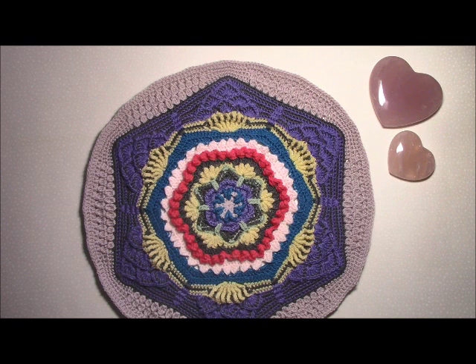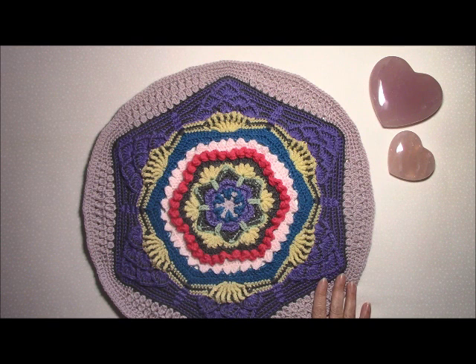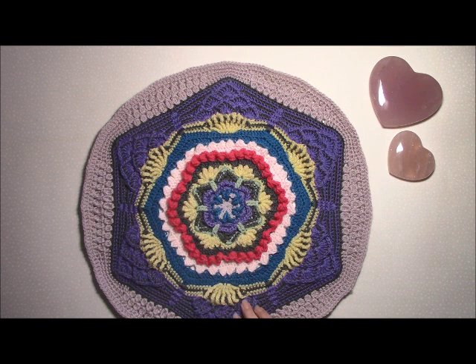Hi, Helen from crystalsandcrochet.com here, and welcome to part one of the Sacred Space crochet along. Part one is rounds 1 through to 30, so there's quite a lot of rounds in this first part, but most of them are quite small. I hope you have fun and enjoy it. Please remember to download either the written pattern or the photo tutorial so you can read along, and also use these videos to help you with stitch placement and any stitches you may not be familiar with. There are a couple of new ones in here, so even if you've done some of my other patterns, there are some new stitches.